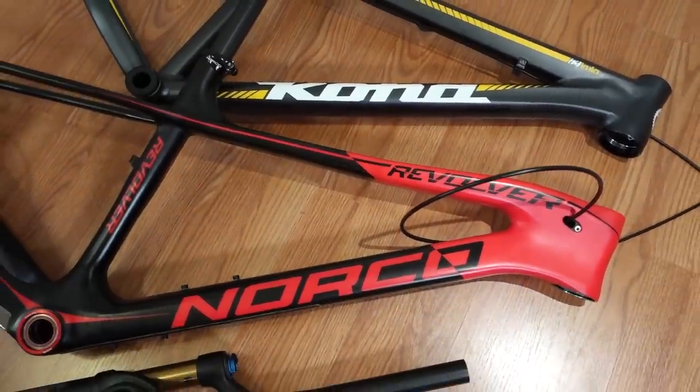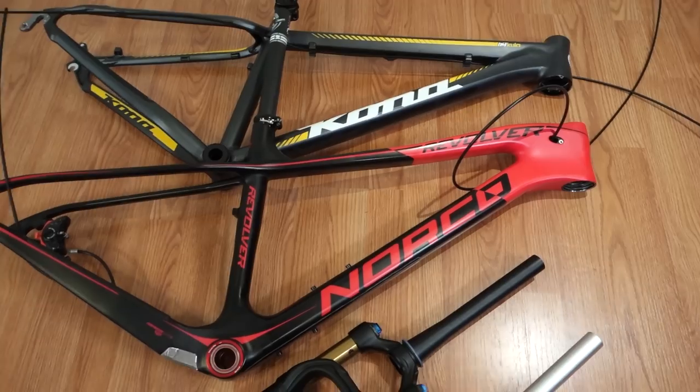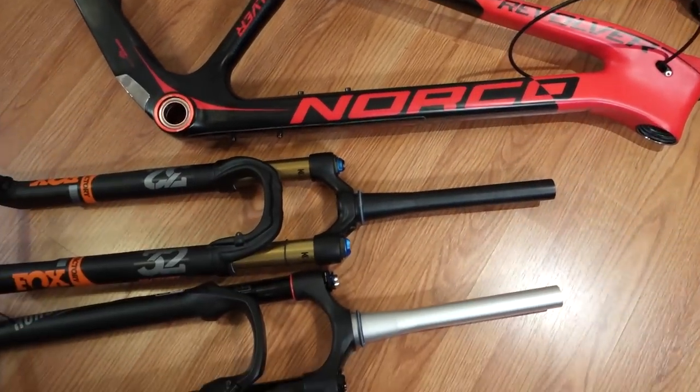Welcome back to part 2 on how to install a bike from scratch. In part 1 we got the frames ready, we installed the bottom brackets, we got the headsets ready, and this part 2 is going to start with installing the forks.